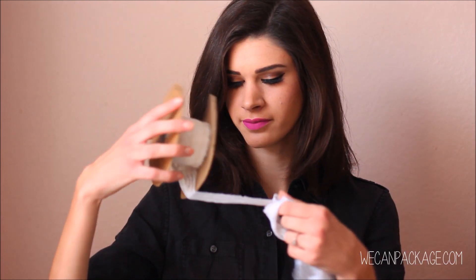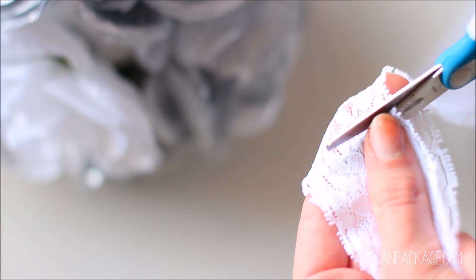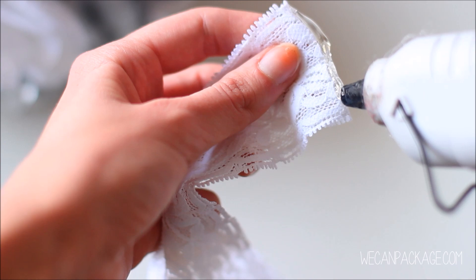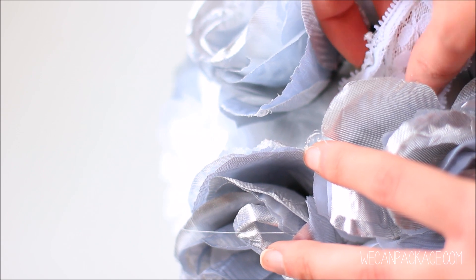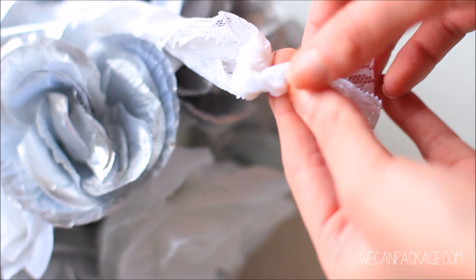Take your ribbon and measure it from about your fingertips to your elbow, then double that over. Go ahead and trim that ribbon from the spool, then take your hot glue gun and line right where you bent the ribbon, and stick this onto your ball in between the flowers. You can finish this off by tying a little knot or a bow — it's up to you.